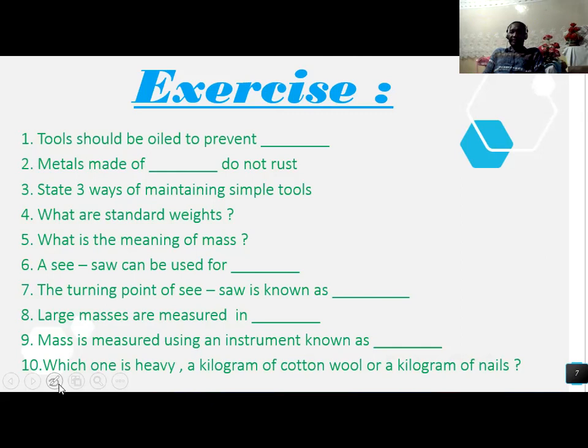Question: what are the standard weights? What is the meaning of mass? A seesaw can be used for what purpose? The turning point of a seesaw is known as a dash. Large masses are measured in dash. Mass is measured using an instrument called a dash. Which one is heavy: a kilogram of cotton or a kilogram of milk?